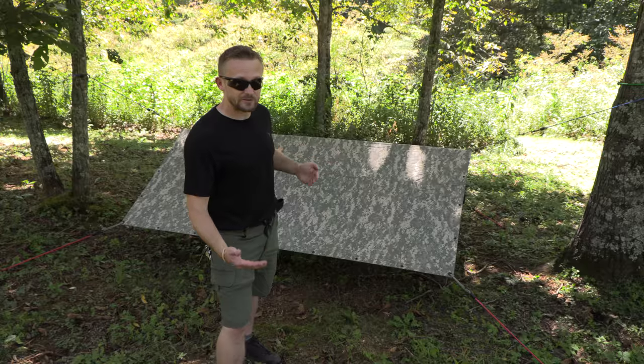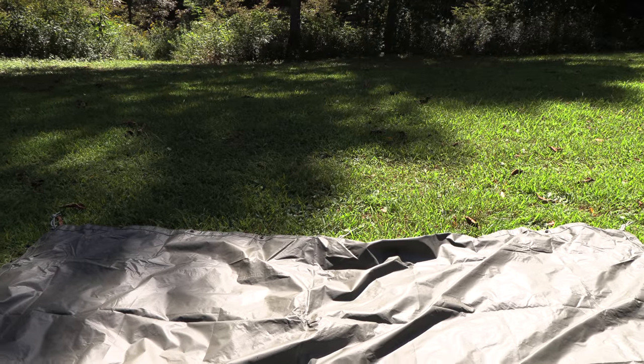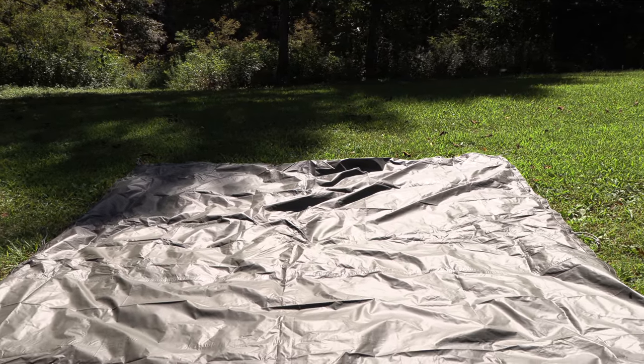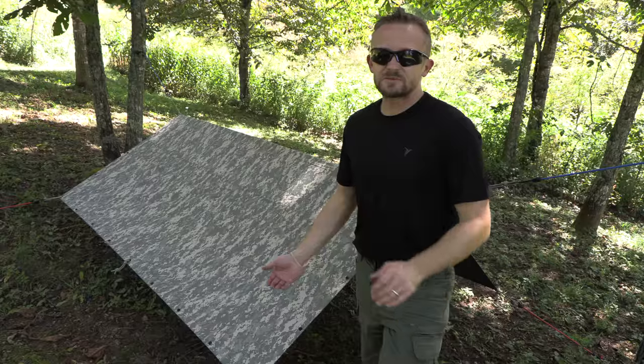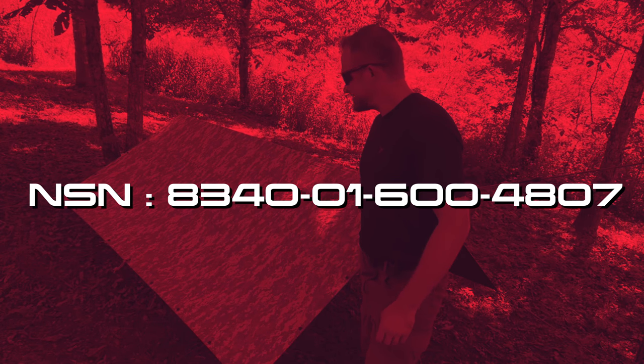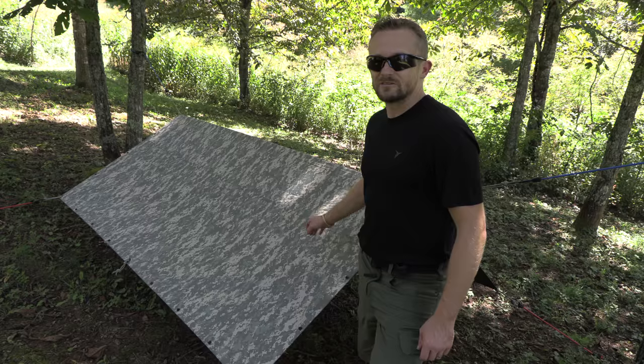Speaking of gray, this tarp is reversible. On the inside, instead of being coyote brown, it's gray — it definitely goes along with the ACU camo pattern. As for whether I recommend this version: absolutely. It is made by the same manufacturer, ORC. The quality is excellent — definitely a good piece of gear.